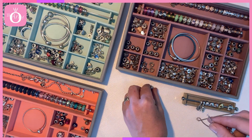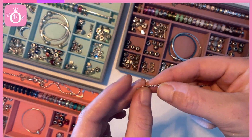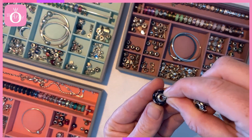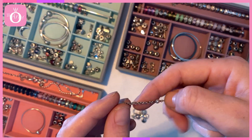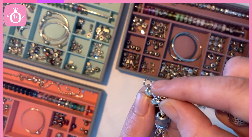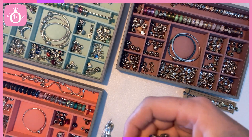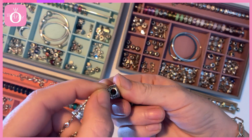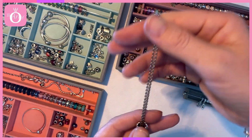So we'll start with the crown — thread that down. Then the Murano. Next the button charm, and thread it through the O pendant. And now we go back through the top charms. And there we have it.